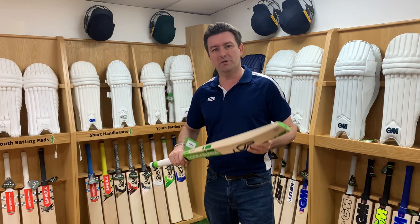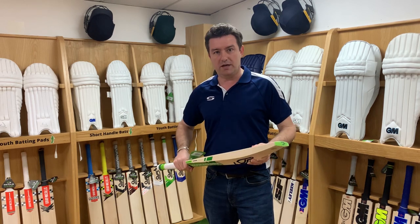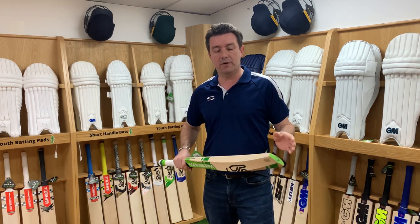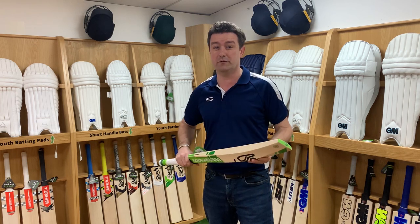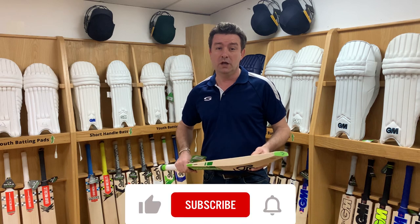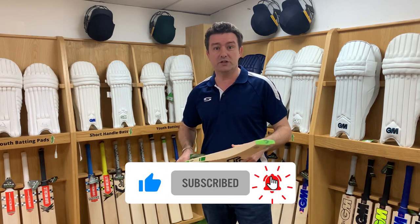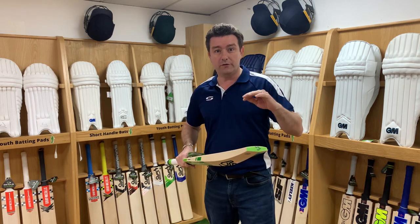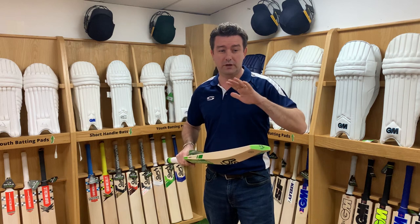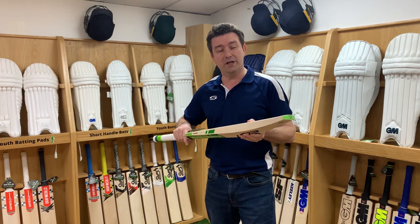Another holy grail question is how much should I spend on a cricket bat? If you're buying a junior cricket bat, the price range may well be anywhere between £25 all the way up to £250 — that's a big difference. At £25 you're in cashmere willow region, which is ideal for softballs and quick cricket. £25 to £40 is enough to spend on that type of bat.